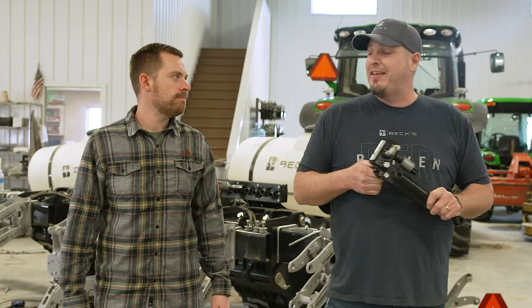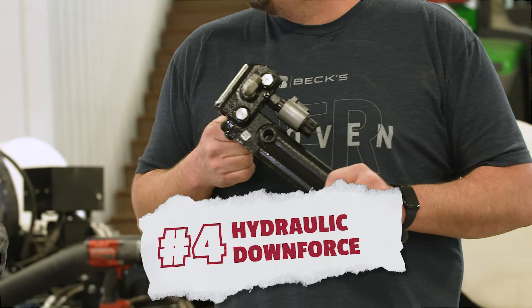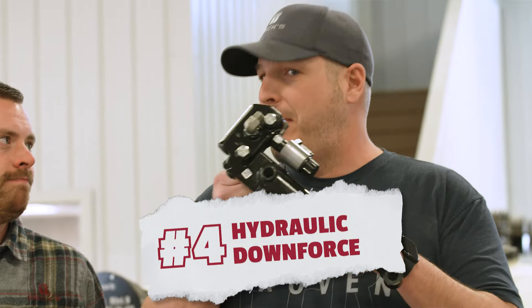All right Colin, what do we got going on with the fourth thing here? Something that I think every planter should have — hydraulic downforce. I would probably agree with you on that. In my opinion it is a must-have.